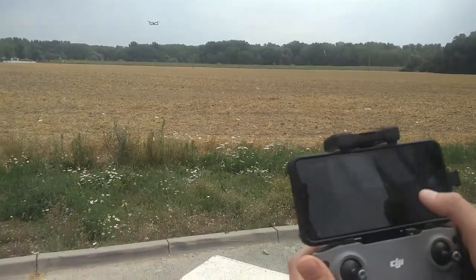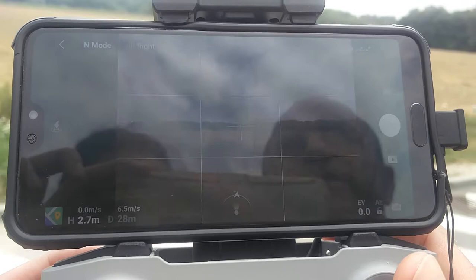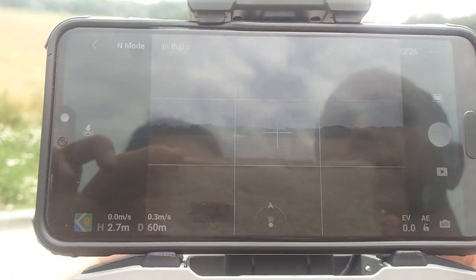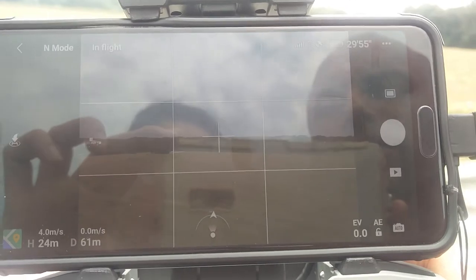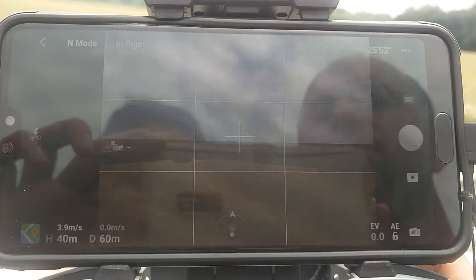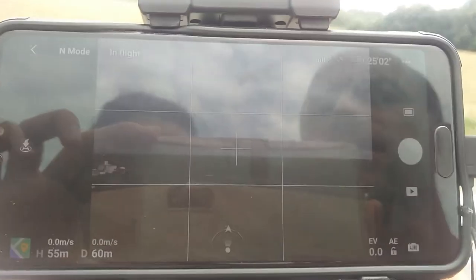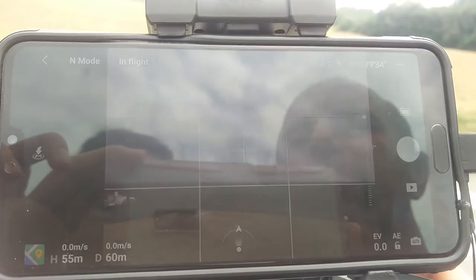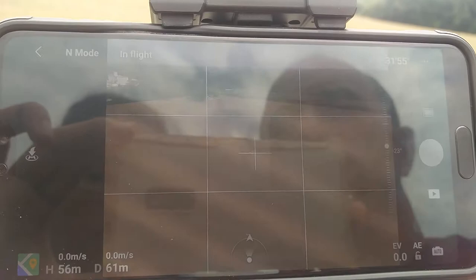We go with the aircraft — about 60 meters distance. We can see the distance is 60 meters. And we go high, another 50 meters. We can now see it is 55 meters, and the gimbal going up and down is working well.